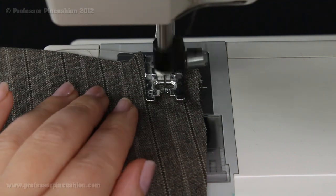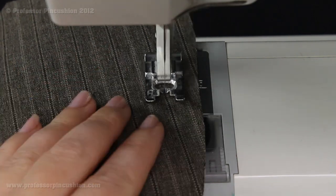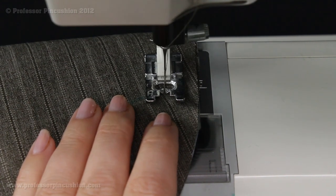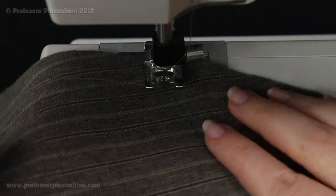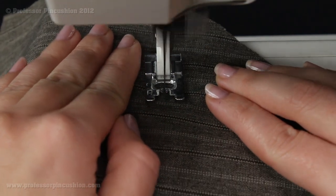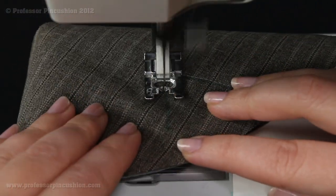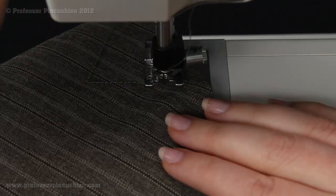Doing the 5/8-inch seam allowance on these collars with a regular stitch. When I get to the triangle, I keep my needle down, lift my foot, pivot the fabric, sew up to the top of the triangle, then needle down, foot up, pivot again, sew to the end, and do the same thing on the other side. Then just continue until I get to the end.